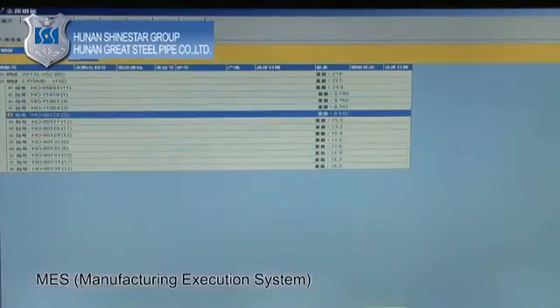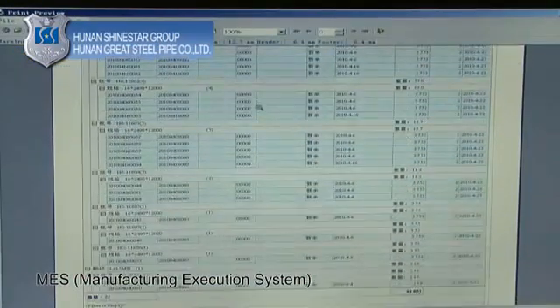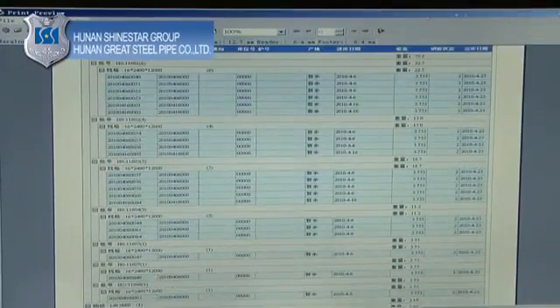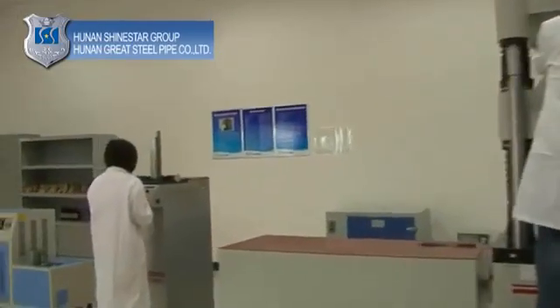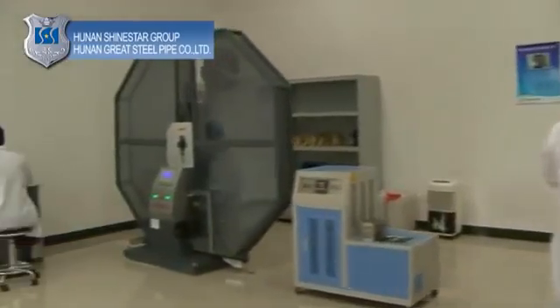MES — Manufacturing Execution System — and Office Automation (OA) system: the network application utilizes office automation, computer process data management, and remote access support to improve work efficiency, reduce operating costs, and enhance product competitiveness.